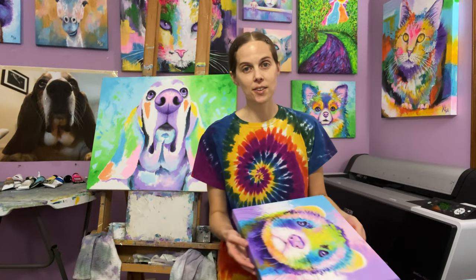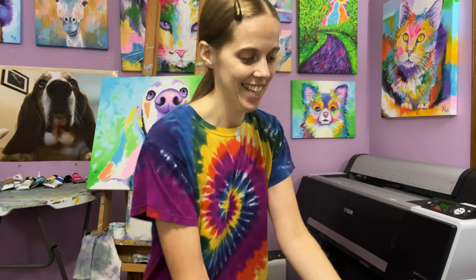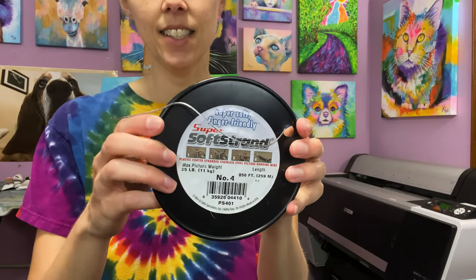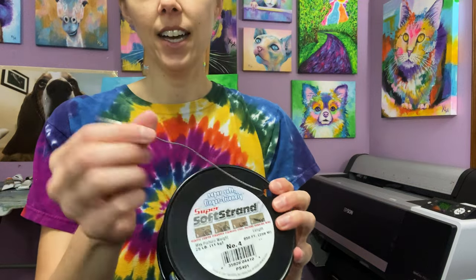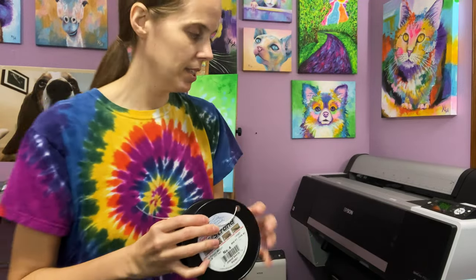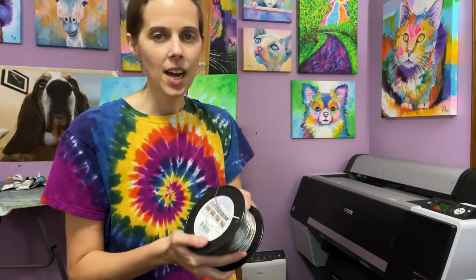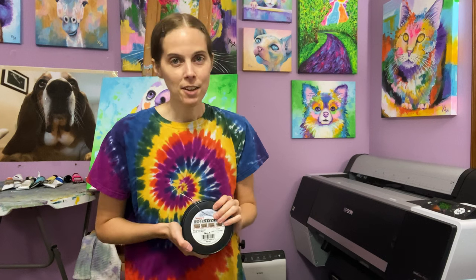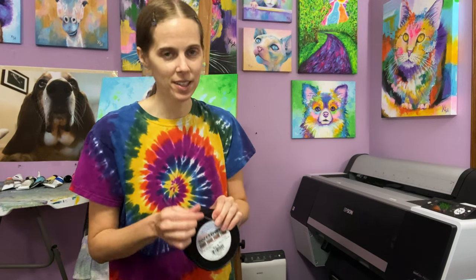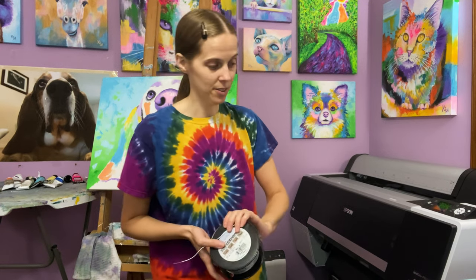Here are some supplies that you're going to need. First, you're going to need your canvas that you want to wire up, and you need some wire. I like to use this kind — it's easy to use, it's not very high gauge, pretty thin, but for most applications you don't need something really thick anyway. I think this is weight tested up to 25 pounds. If you're wiring something more than 25 pounds, the main idea is to use wire that can handle something larger.